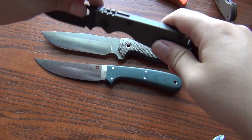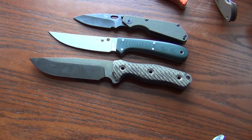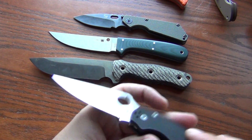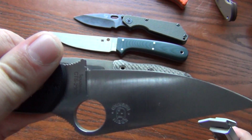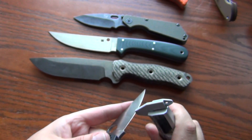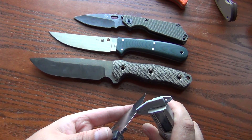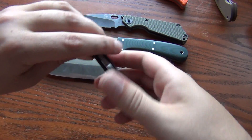We'll put them kind of in thickness order, but a lot of knives are really quite thick. This is a Crywren regrind Paramilitary 2 in CTS-20CP and this thing is crazy - I'm getting 0.007. Okay, so that's the thinnest one yet.